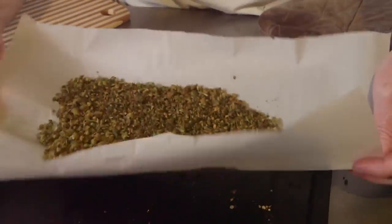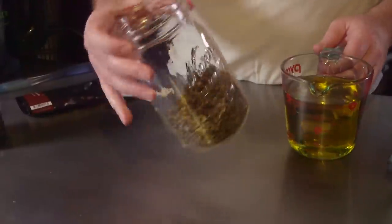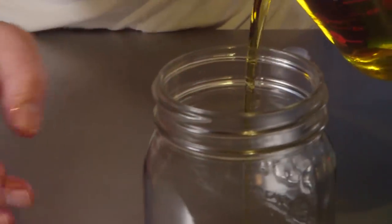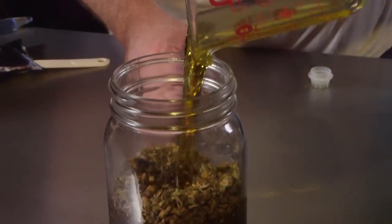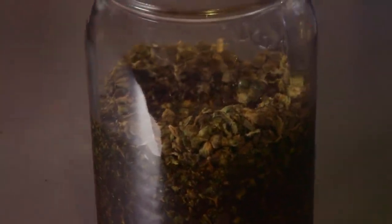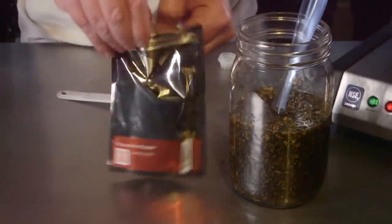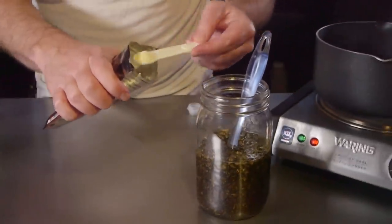The next step is we're going to take that decarboxylated cannabis — especially if we're using the canning jar method — and put it down inside our quart canning jar. Now we're going to pour in the olive oil; you need about two cups at least for this recipe, but if you use a 750 milliliter bottle you can use the whole bottle, which fits in the quart jar at about two and a half cups. Optionally, soy lecithin is used as an emulsifier to help keep it from separating over time, so we're adding about a teaspoon of soy lecithin powder. You could also use sunflower lecithin if you don't want to use a soy product.